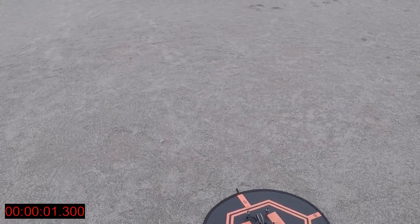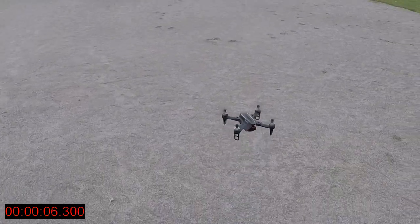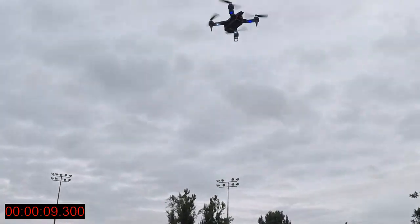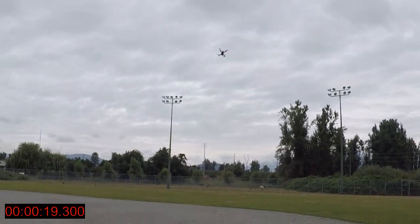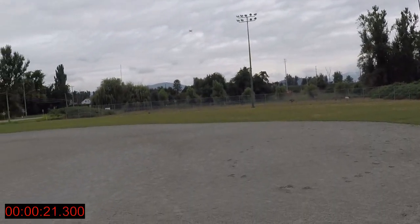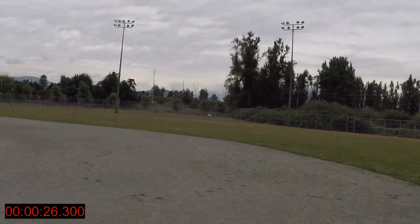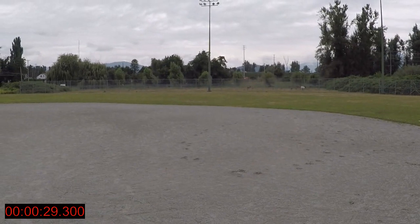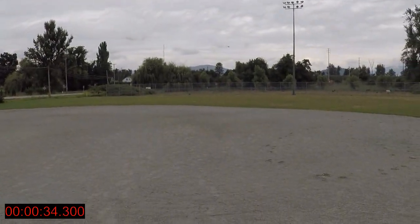Here we go guys, let's see how the new eShin works. We'll be testing the 800 milliamp 30C battery. We're on rate one right now — there we go, we're on high speed, that's what I fly at. Nice little park here today — you can see some miniature donkeys and miniature horses over there. This is the 800 milliamp 30C battery.